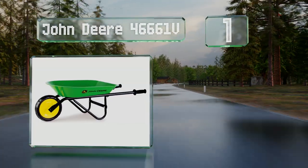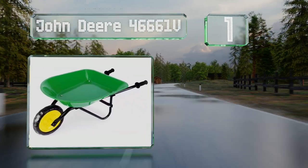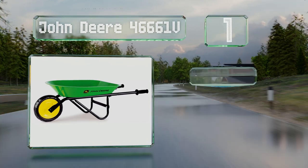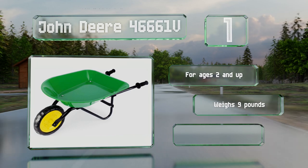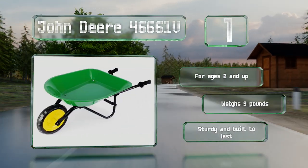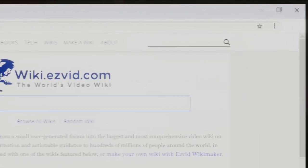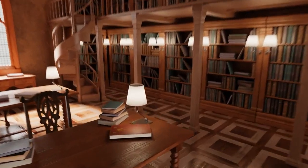Coming in at number one on our list, sporting the manufacturer's signature green and yellow colors, the John Deere FT661B will help little gardeners get around the yard with ease. It features a rugged steel build, a smooth rolling wheel, and vinyl hand grips for comfort. It's designed for ages two and up, weighs nine pounds, and is sturdy and built to last.